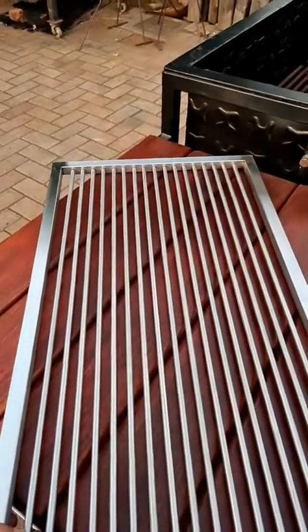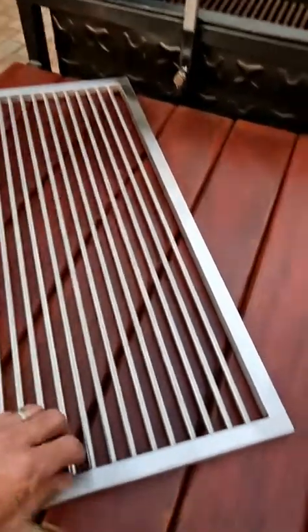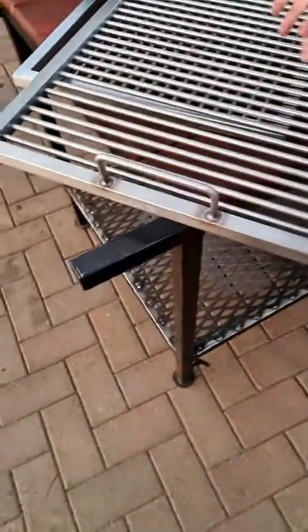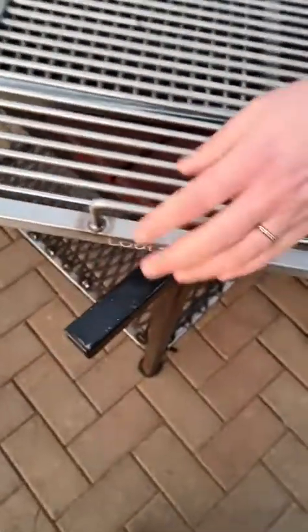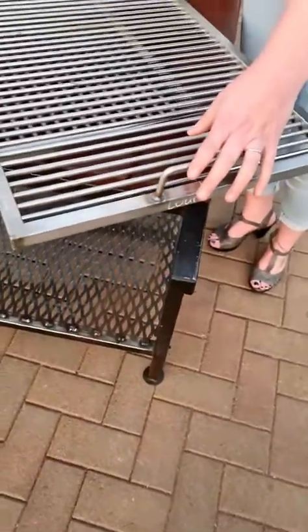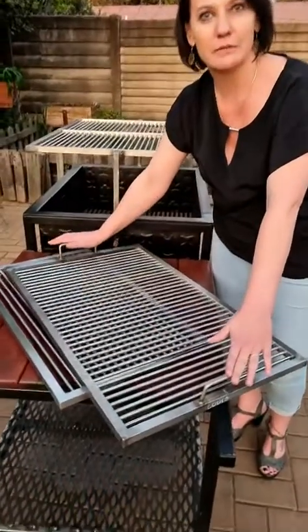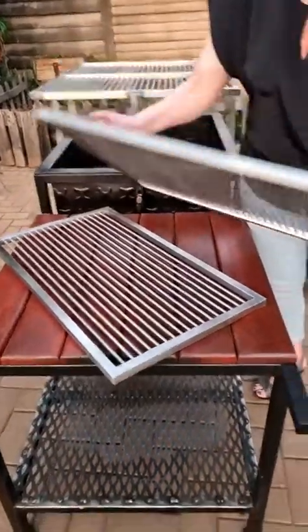People have realized the value of these braai grids lasting a lifetime — you're not going to be buying another one once you've bought one of these free-floating braai grids. This one Chris has done with the round bars just the other way around and also with some handles, which is nice. These grids can get heavy, and we usually suggest that if you've got a big braai you might look at two grids that we can do in a frame, but they do get a lot heavier than people think in stainless steel.